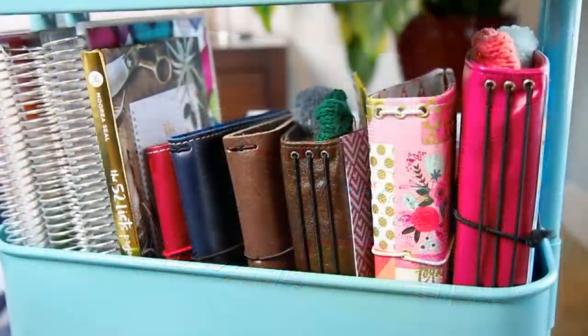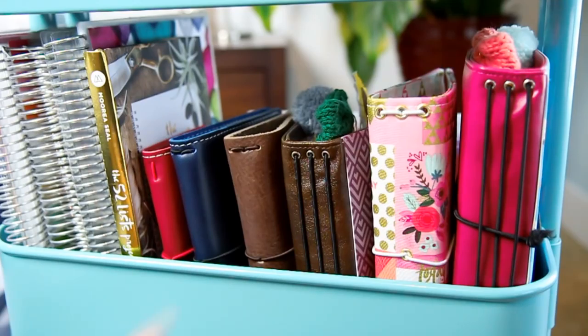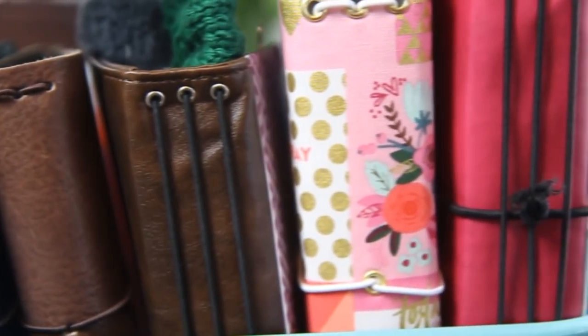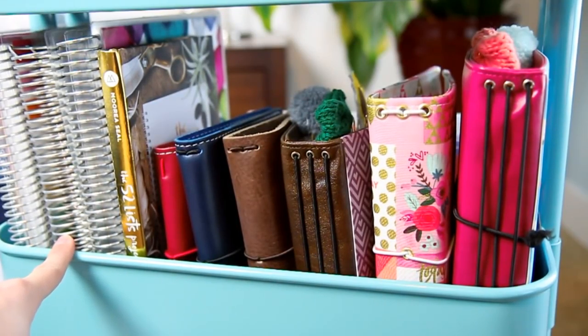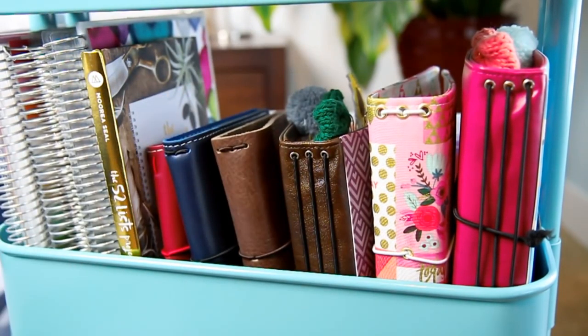The second shelf is where I keep all of my Traveler's Notebooks. I have a personal-sized Foxy Fix that we got from the Chicago Planner Conference. These two are from Chic Sparrow — they're both A6s. Then I have my Ohalo Stationery Co. A6, my Tailored Hippie B6 which is a fabric TN, and then my B6 from Ohalo Stationery. On the left side is where I keep my 52 Liz Project book, all of my covers for my Erin Condren, plus my Erin Condren address book. Behind my Traveler's Notebooks is where I store all of my sticker organizers — I have two of them back there, and that's where all of my stickers are. I don't have any stickers elsewhere besides my weekly kits and those sticker accordions.